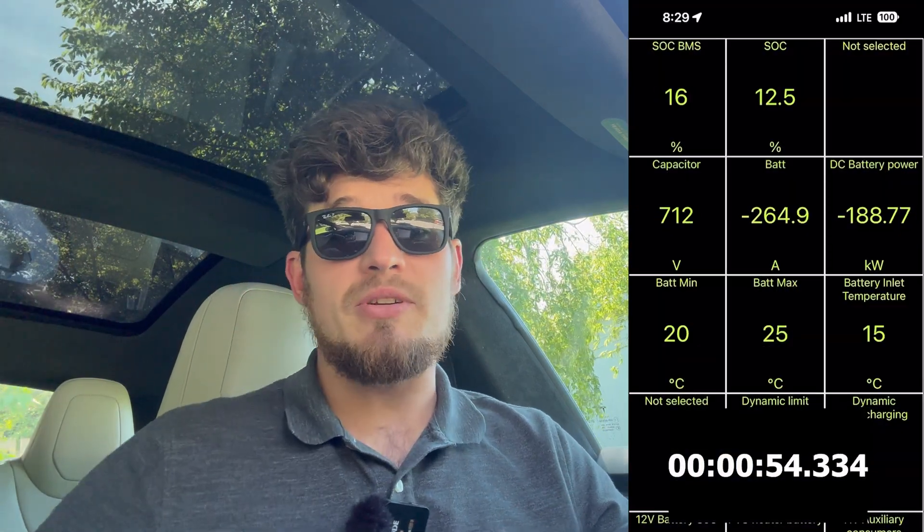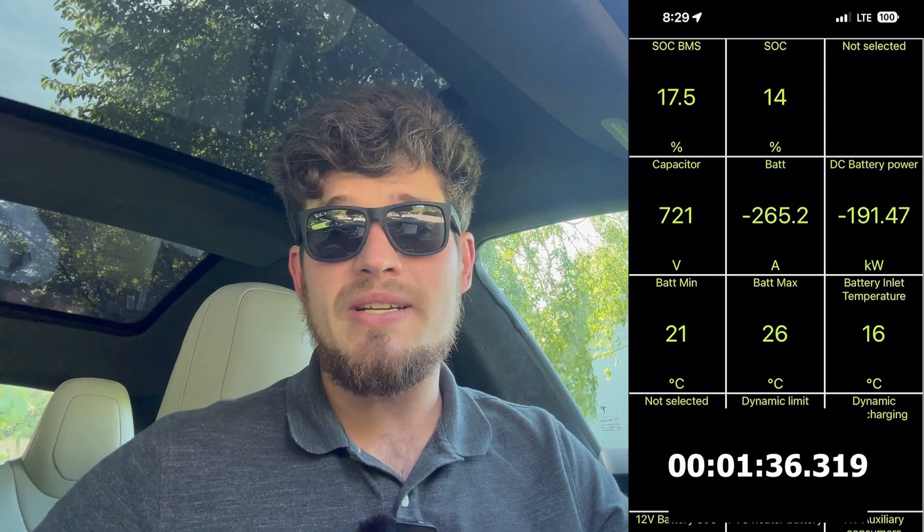As you can see, we started at 10% and the battery started at 20 degrees Celsius, which is about 68 degrees Fahrenheit — not ideal. What you'll see is that as soon as it hits 25 degrees Celsius or 77 degrees Fahrenheit, the charging speed goes up to the max speed, which is about 228-229 kilowatts. And there it is, which is really incredible, and it maintains that for a decent amount of time.